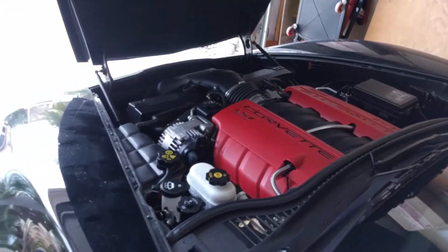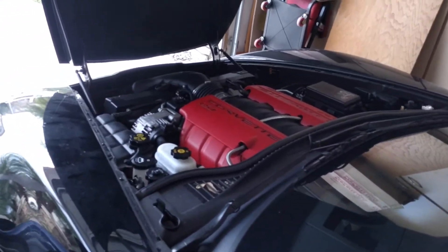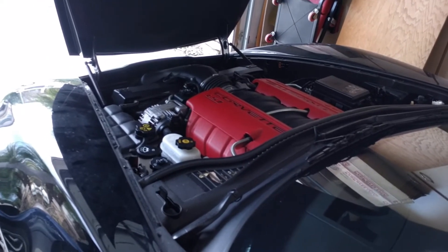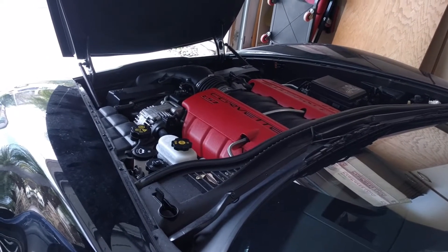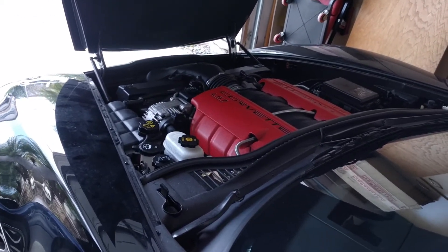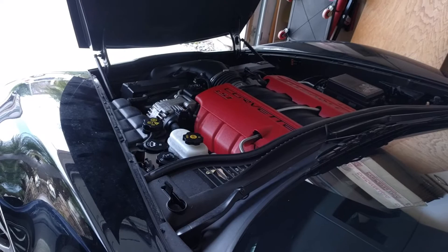Hi guys and gals, Froggy here. We've been having a discussion on the Corvette Forum about starting up the LS7 motor and I was comparing it personally to the LS6 motor or other motors.